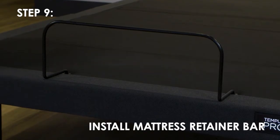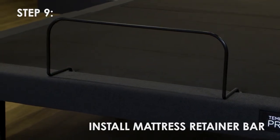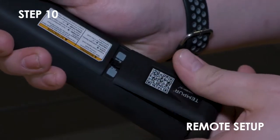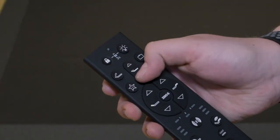To install the mattress retainer bar, insert each end of the bar into the holes at the foot of the platform. Ensure the batteries are correctly installed in the remote.